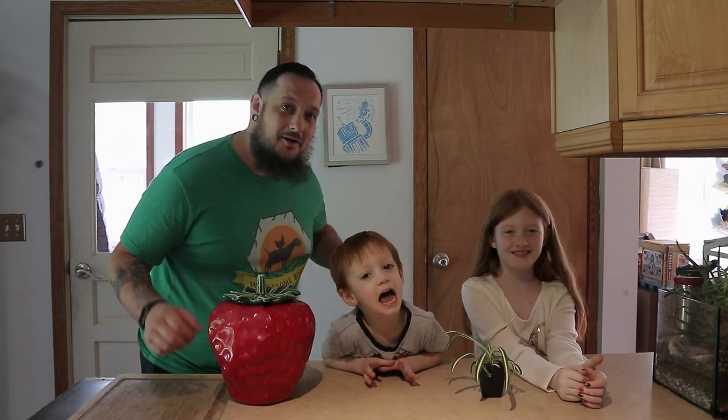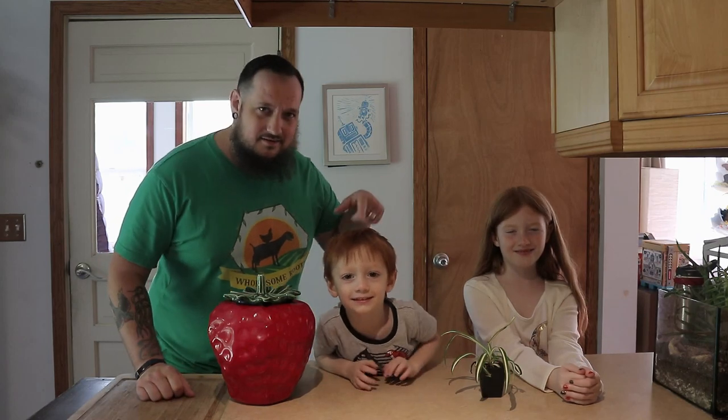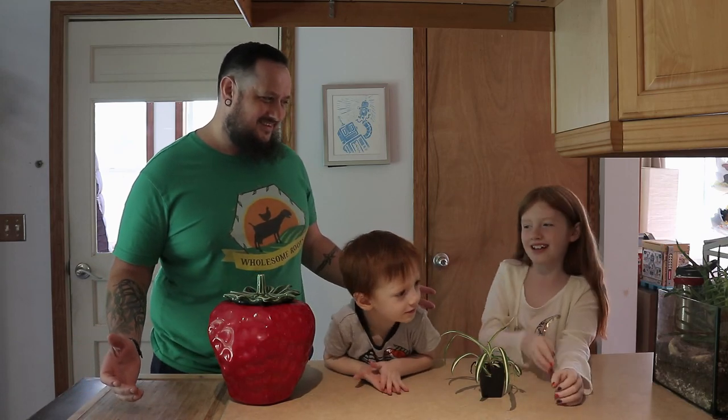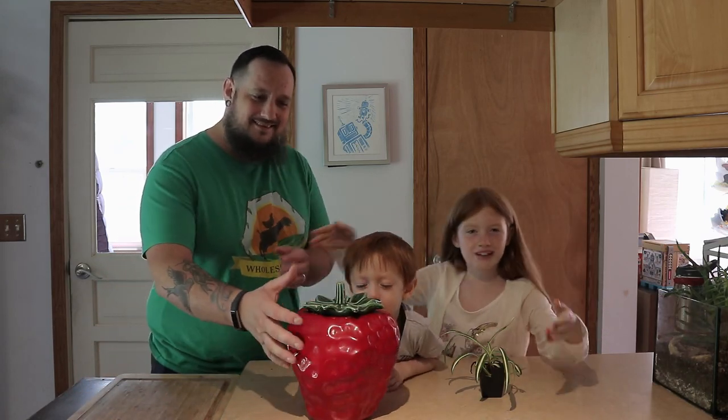Welcome back guys. I'm Josh. I'm Ensley. Today we're going to make this strawberry a planter.